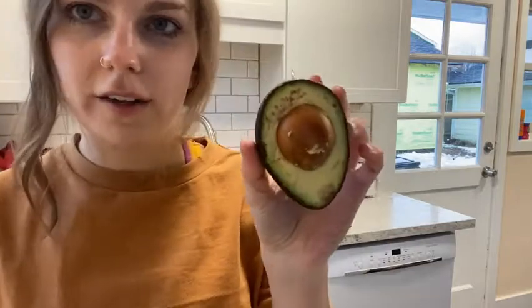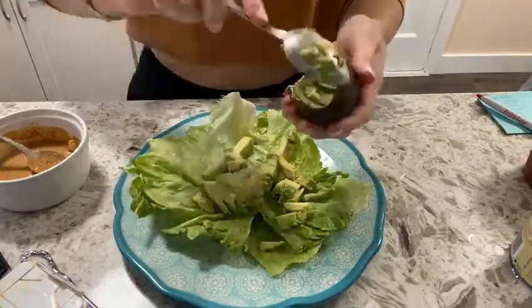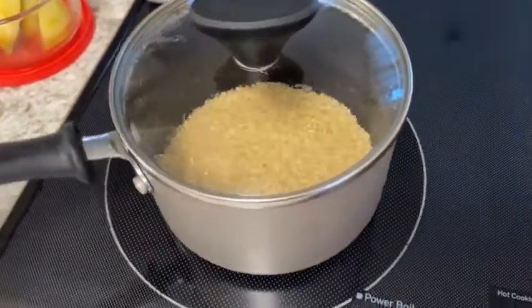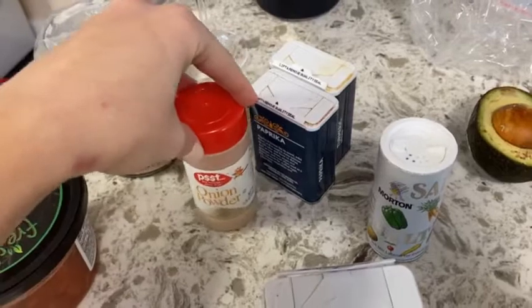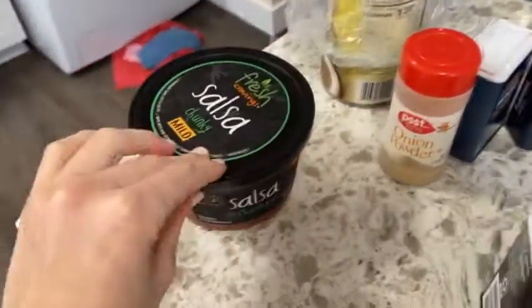Beans are in a bowl, gonna heat them up in the microwave. Got half an avocado, and we've got the quinoa boiling. Here are the spices I'm gonna use: just pepper, salt, some onion powder, paprika, and turmeric.